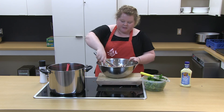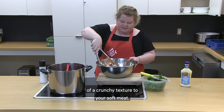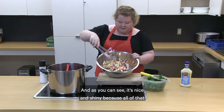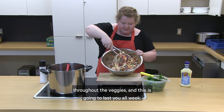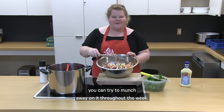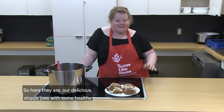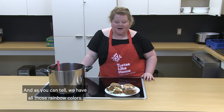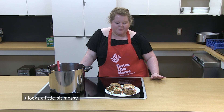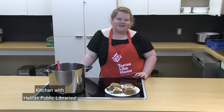You can either top your sloppy joes with this pretty mixture or eat it on the side. If you do put it on top, it adds a bit of a crunchy texture to your soft meat, which I really enjoy — I recommend you at least try that. It's nice and shiny because all of that dressing is distributed beautifully throughout the veggies. Here they are — our delicious sloppy joes with healthy homemade coleslaw. You can see all those rainbow colors, and the meat is kind of spewing over the edge of the bun, which is exactly what you want with sloppy joes. Give it a taste — I hope yours turned out as well as ours look. Thank you so much for joining us for In the Kitchen with Halifax Public Libraries!